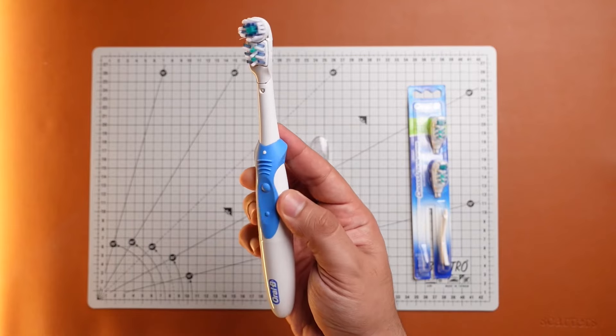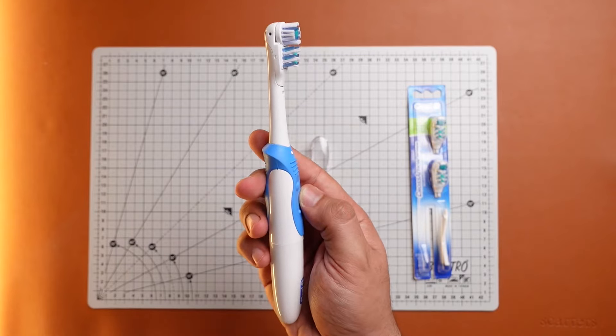I posted my review on the Oral-B Cross Action Power Toothbrush just a couple of days back. It's the most sold electric toothbrush on Amazon India, and I could see why.